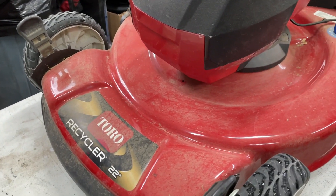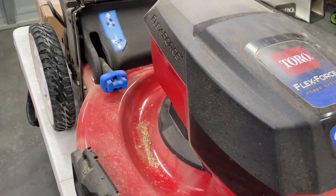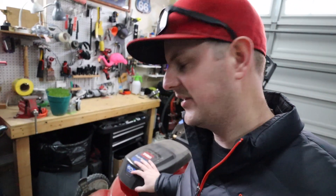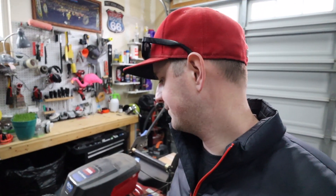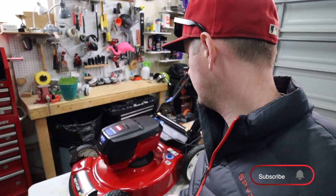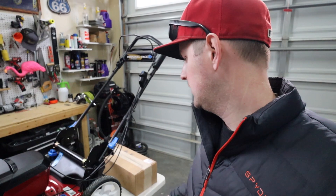Now before I get started, this thing is dirty. My dad's been using this mower most of the year and it's been sitting in the shed, so it hasn't been cleaned. It needs to be cleaned up a little — more camera ready, I guess you could say. So I'll take a few minutes before I get started, clean this up, and then we'll get started on the project.